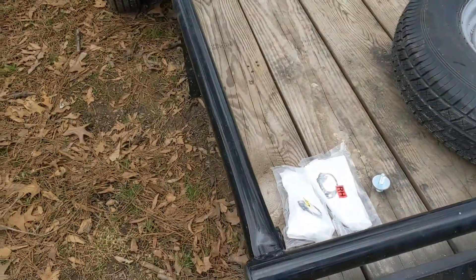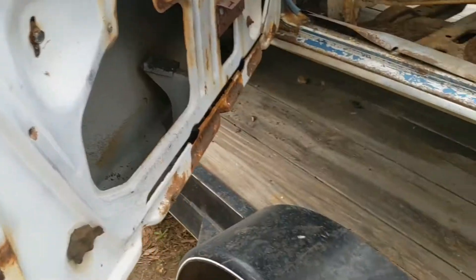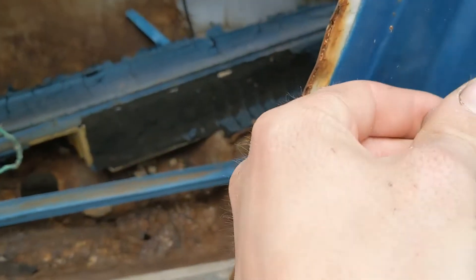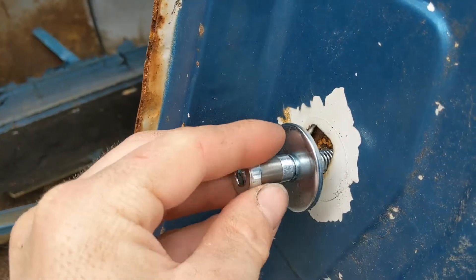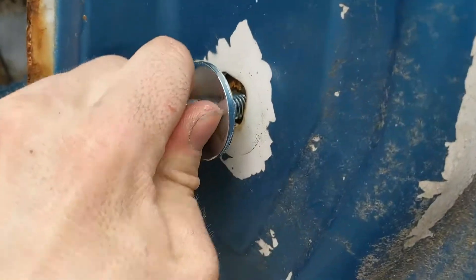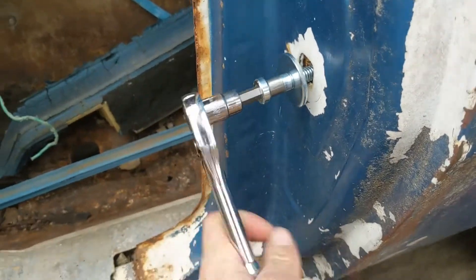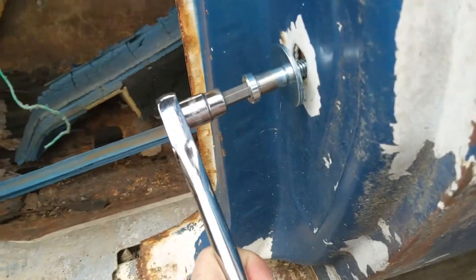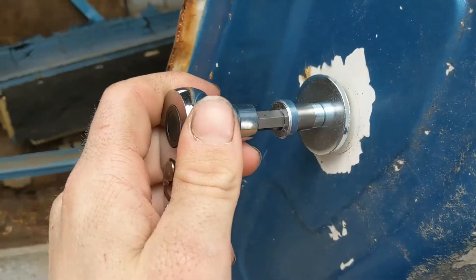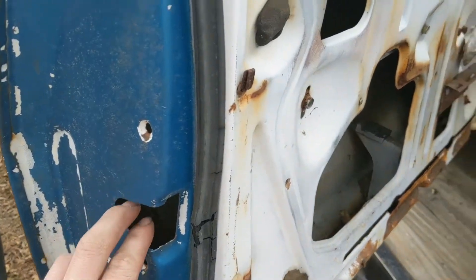So we're going to start putting on these new parts and see how much better we can get this car looking in the meantime. We've got a new door striker. I have a latch I need to put in here, but we'll go ahead and start by putting in the striker. I need an Allen head for that. Alright, we've got the Allen head. I'm going to get this thing lined up where it needs to go. Got it all lined up — it's good to go.